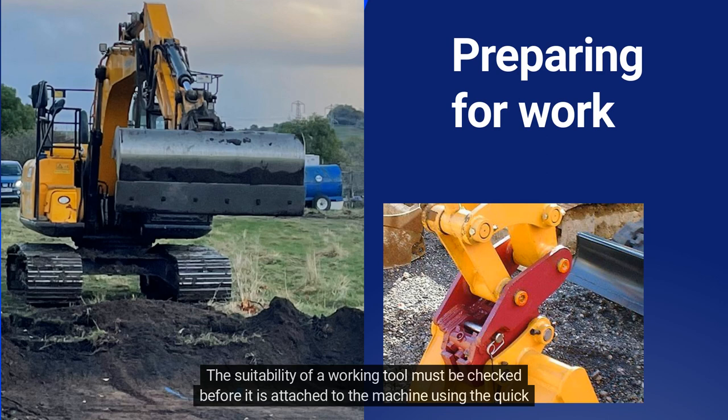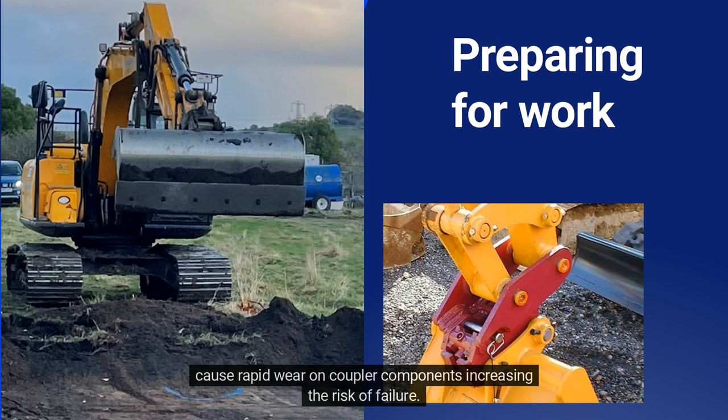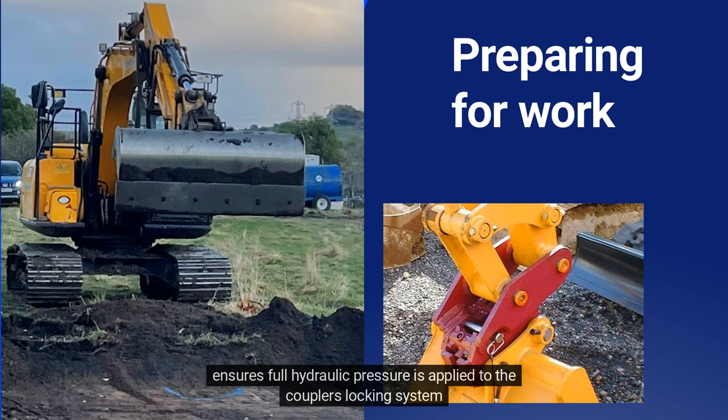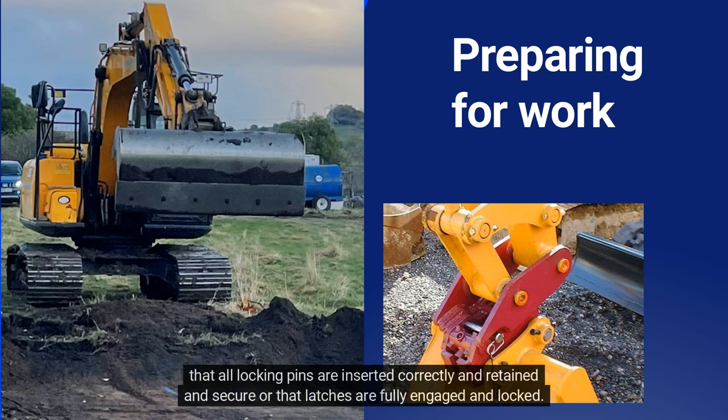On semi-automatic types, a locking pin is used to prevent the latch or lock from opening, and this needs to be inserted into the correct hole. The suitability of a working tool must be checked before it is attached to the machine using the quick hitch coupler. Some tools such as hydraulic breakers may not be recommended by some quick hitch manufacturers, as vibrations cause rapid wear on coupler components, increasing the risk of failure. On fully automatic quick hitch couplers, it is vital that the operator immediately after coupling the attachment ensures full hydraulic pressure is applied to the coupler's locking system. For all types, the operator must further exit the cab and check both visually and physically to ensure that all locking pins are inserted correctly, retained and secure, or that latches are fully engaged and locked.